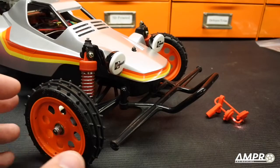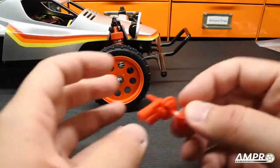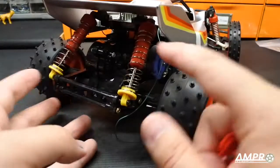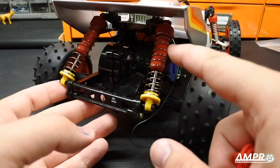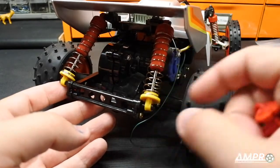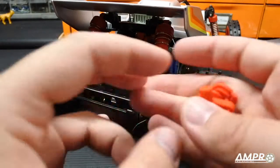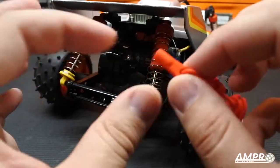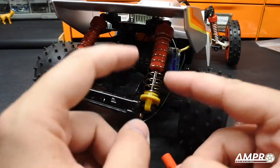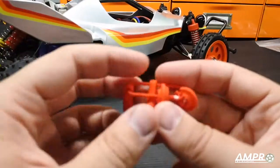Hey everyone, real quick video on the update for my Hornet 2. I wanted to show you some of these little shock eyelets and shock collars I made for the rear. I used some yellow nylon — these are the short CVA shocks, 80 millimeter eyelet to eyelet. The Super Hornet has stadium blitzer rear shocks with a longer eyelet, so I made this one in red, because the factory one and the black Super Hornet one aren't going to fit.